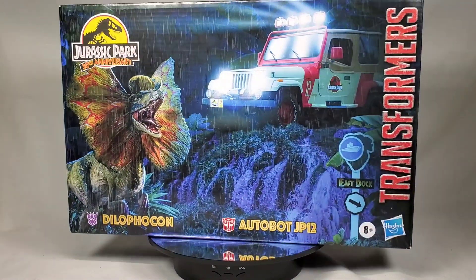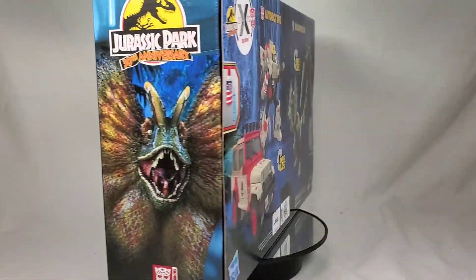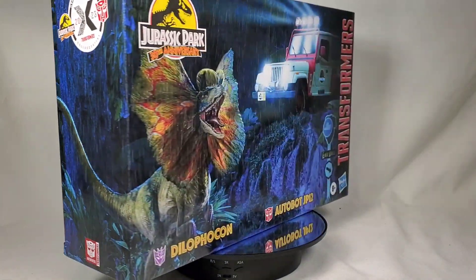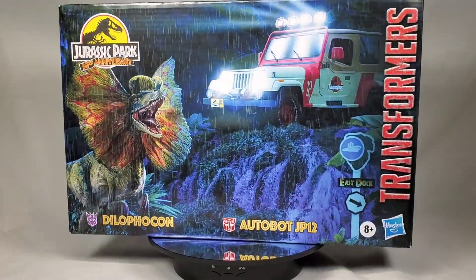We have an unboxing here! Today we are looking at the second set of the Jurassic Park X Transformers Collaborative Series. Released in 2023, this set contains the evil Dilophicon and heroic Autobot JP-12.